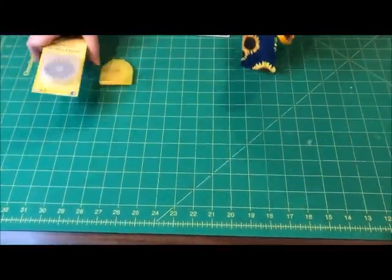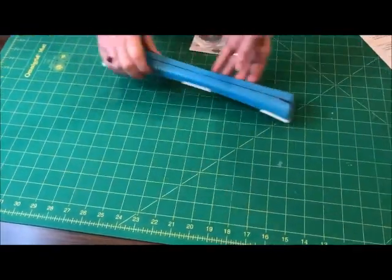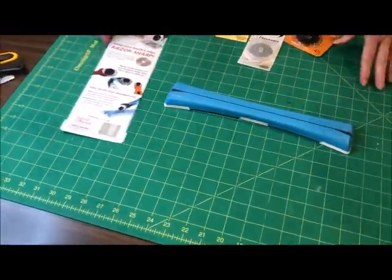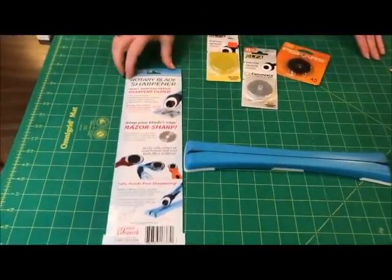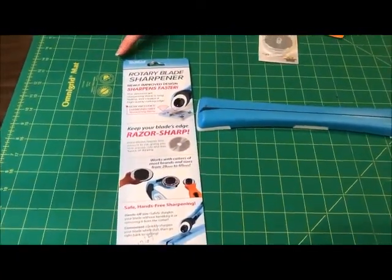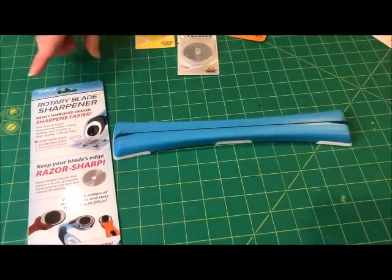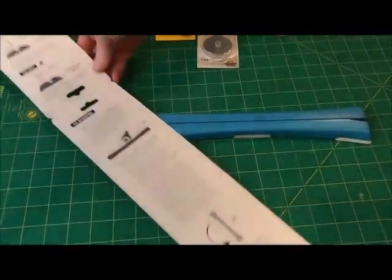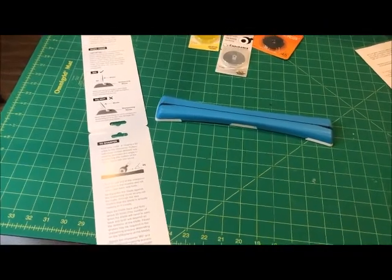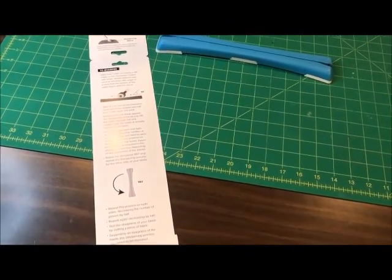A dull blade can make your hand and arm tire faster and occasionally leave an uncut thread in a long run. TruCut makes this blade sharpener. You can use it to sharpen 28, 45, and 60mm blades. It says on the packaging that it's used to hone a dull blade to near factory sharp edge. You will not be able to achieve a factory machined edge.